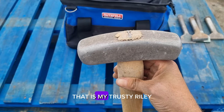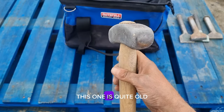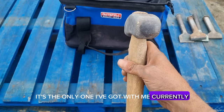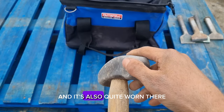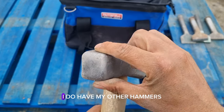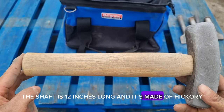This is my trusty Riley three and a half pound punch walling hammer. This one is quite old and it's the only one I've got with me currently. As you can see the face is quite worn there and also quite worn on that side. I do have other hammers but I don't have them with me. The shaft is 12 inches long and it's made of hickory.